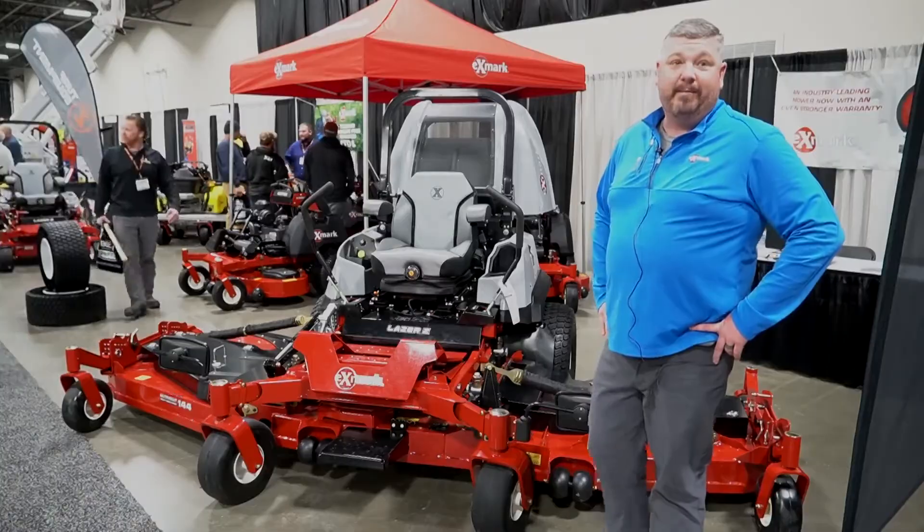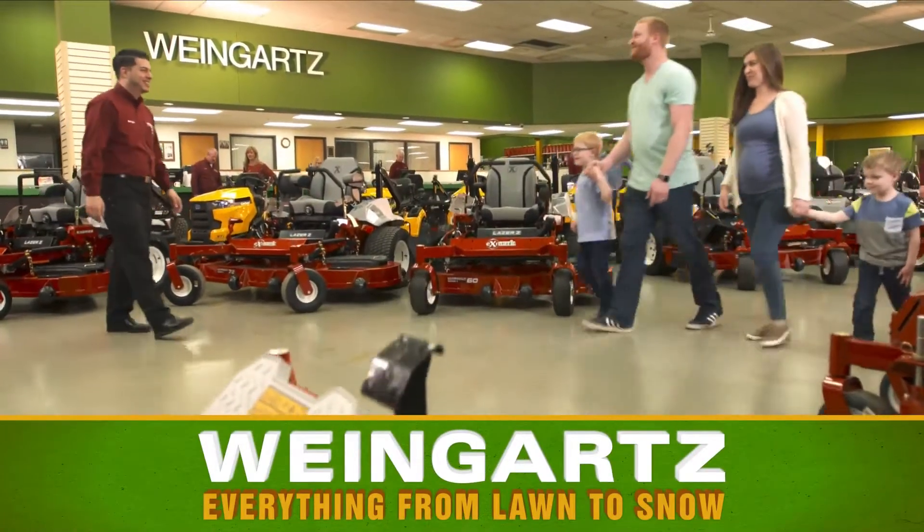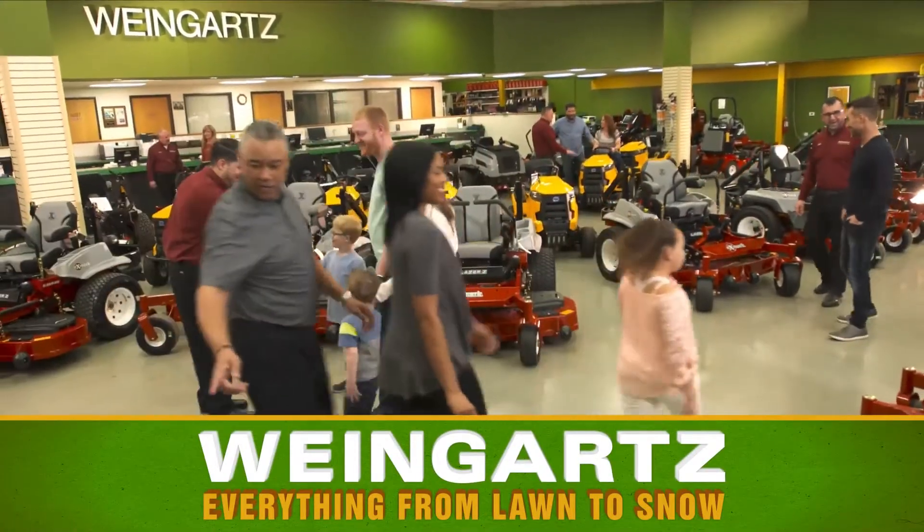Come on down and see it, look forward to seeing you. Everything from foam to snow.